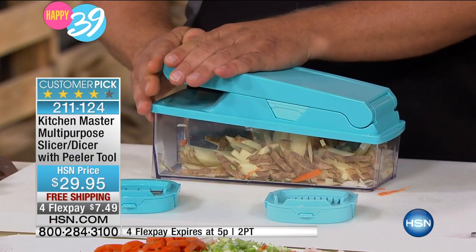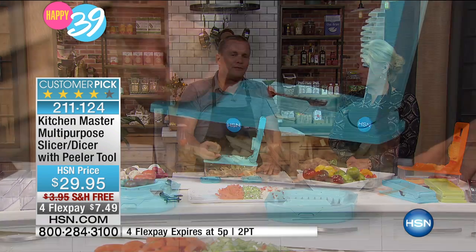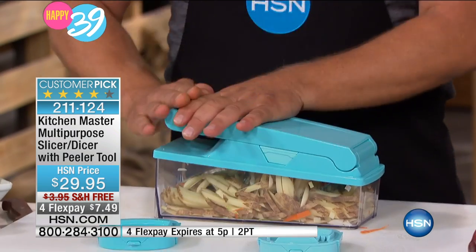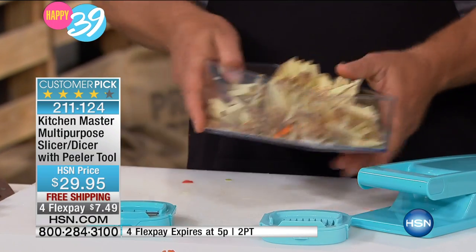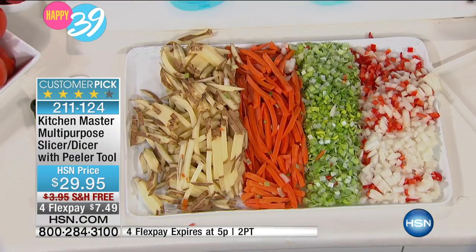And talk about saving money. Think about this — I took my kids to one of those fast food joints the other day. A four-ounce package of french fries: 95 cents for four ounces. That's $4 a pound for potatoes. Why do we do that? Because it's convenient. Well, look — how much more convenient can it be? You've got a whole tray full of french fries that cost you about less than a dollar. You can make mounds of french fries in minutes with this.